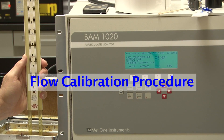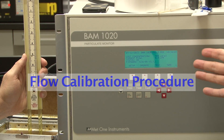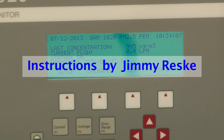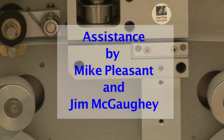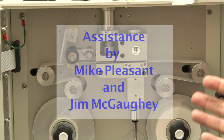When you arrive at the site to do a flow calibration, you record your data — all of the pertinent information on the e-log — then you do a leak check, then you take the tape off and clean the nozzle and vein, as you typically do with a normal flow check.